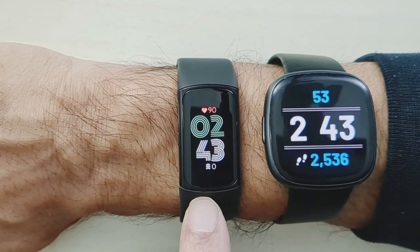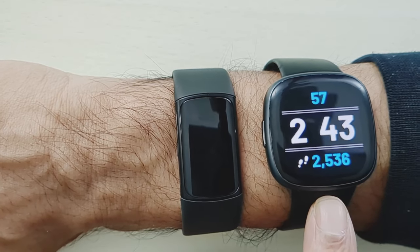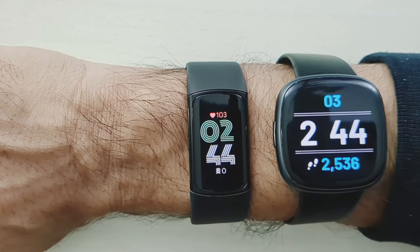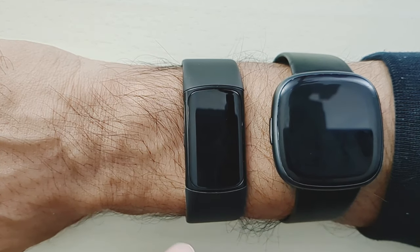Let's start with the display. On the left we have the Fitbit Charge 6, and on the right we have the Fitbit Versa 4. You can see that the displays are a little bit wonky — they are going off at different times. So let's go into each one and set up the displays so that they're identical.